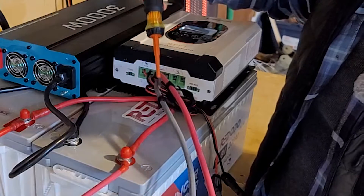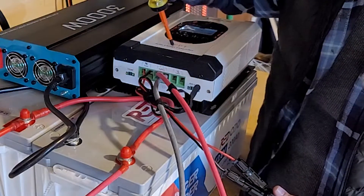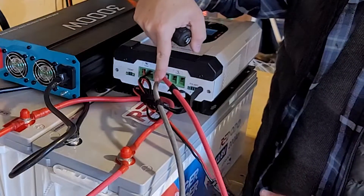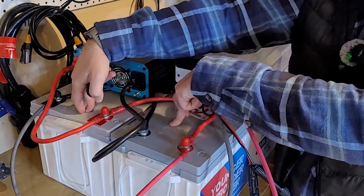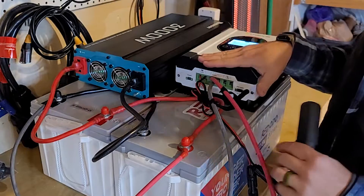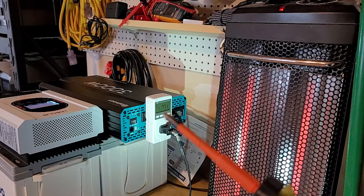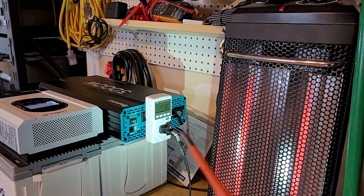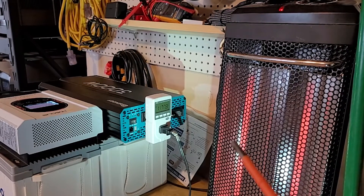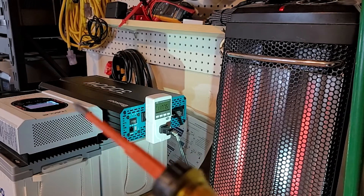Right here I have my MPPT charge controller connected to the batteries with solar input going in. It's converting about 120 volts DC down to 13.4 volts DC for the proper charge voltage. Right now I'm only getting about 450 watts because it's a cloudy day, but I'm also running the inverter to power this heater — using almost 1,200 watts — just to demonstrate it can handle a heavy load.